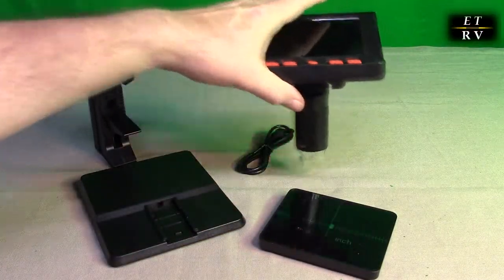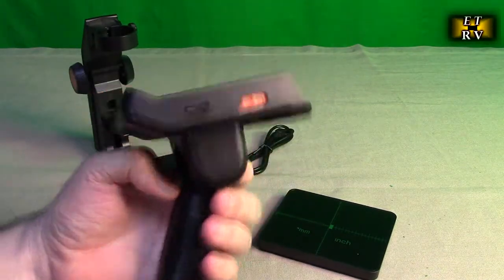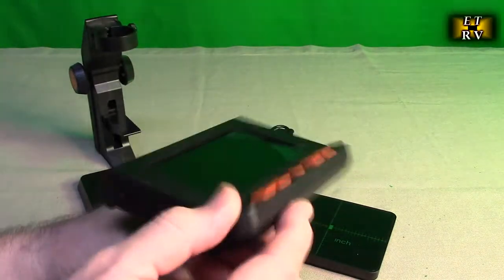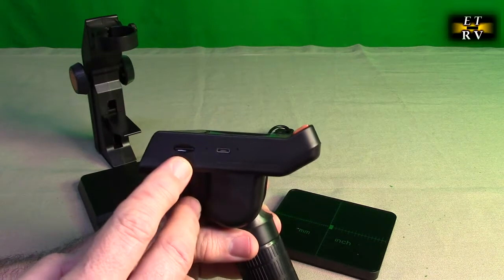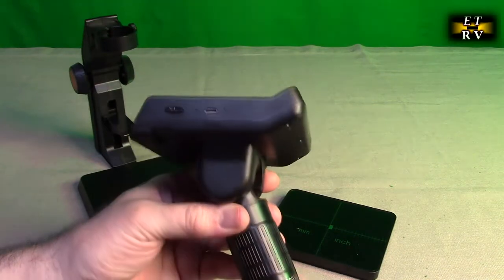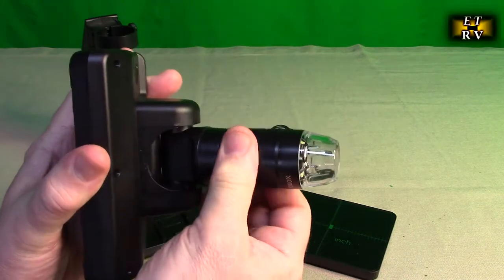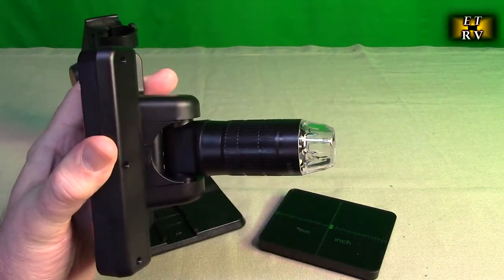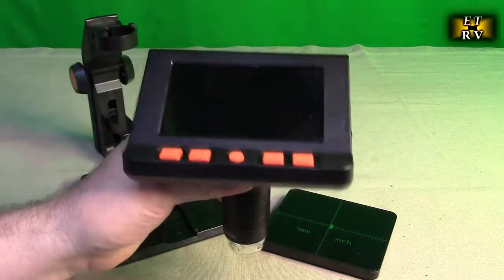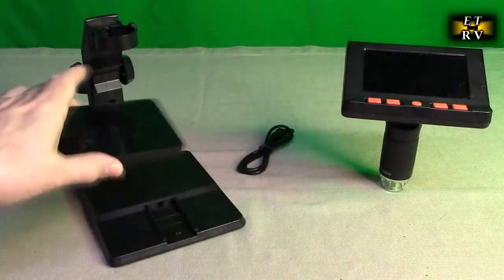What's really unique is that on this unit itself, not only does it have the LED array right there with a brightness control, there's your power switch, and here's all your control buttons. On the side you have your TF card slot and your micro USB port to charge it. Right on here there is a focus wheel — that's what's going to allow you to zoom in and out to get the final focus. The raw focus is going to be with this platter moving up and down.